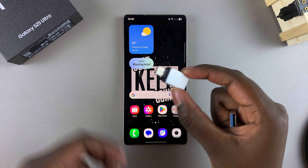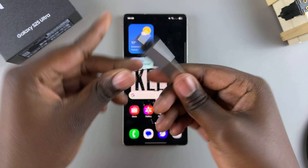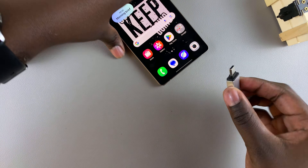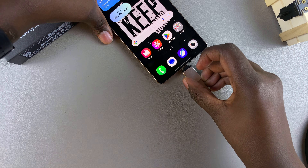Grab your connector, then simply insert the USB flash drive into it. Once it looks something similar to this, insert the connector into your phone via the USB-C port.